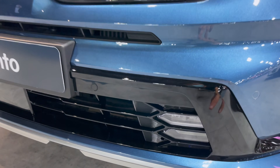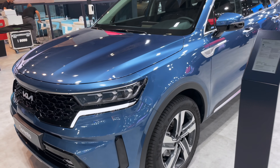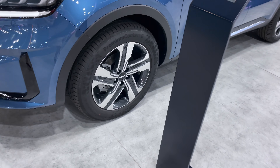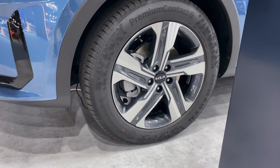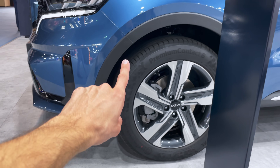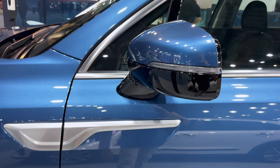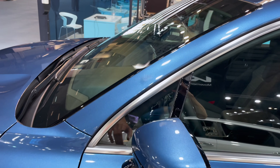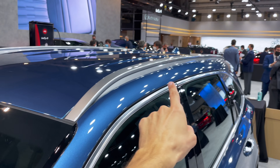Air intake on the bottom, two fog lights, parking sensors, and a little diffuser protection. Moving to the side — air cooling vents, nothing too flashy. The car is tall and strong. These are 235/55 R19-inch wheels with a nice diamond-cut design. There's good underbody protection, a little chrome touch for elegance, a big mirror with the turn signal integrated, and slim chrome roof racks running all the way along.